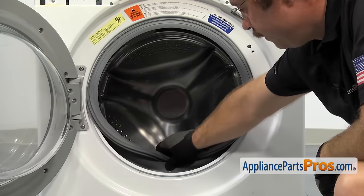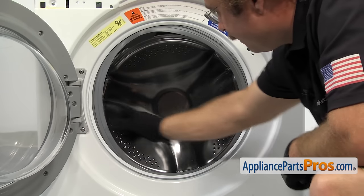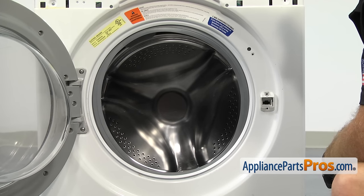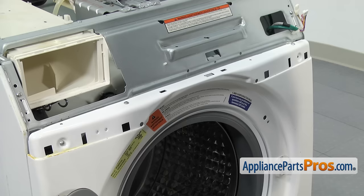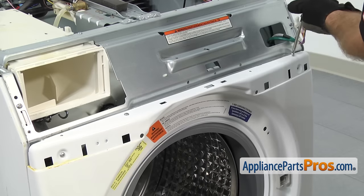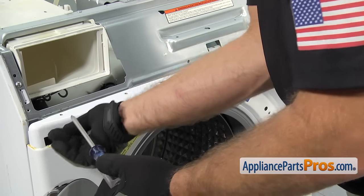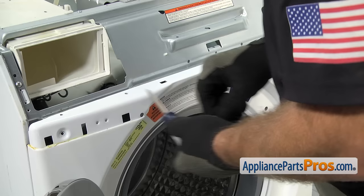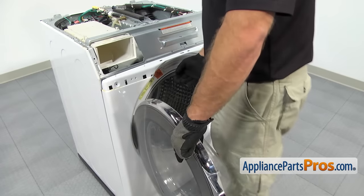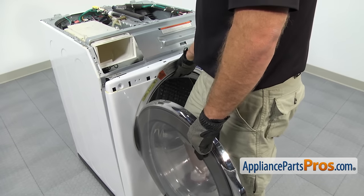With the clamp off, we're going to take the door boot and peel it back and push it into the washer so it's not on the front panel. Once you have it off, we can use the Phillips screwdriver to take out the screws that hold the panel onto the washer. We're going to remove the screws that hold it to the bulkhead. Once you have all the screws out, there's a little tab right here — you may have to lift up on the front of the panel a little bit and grab the front panel by the top of the door boot seal to get it over that tab.